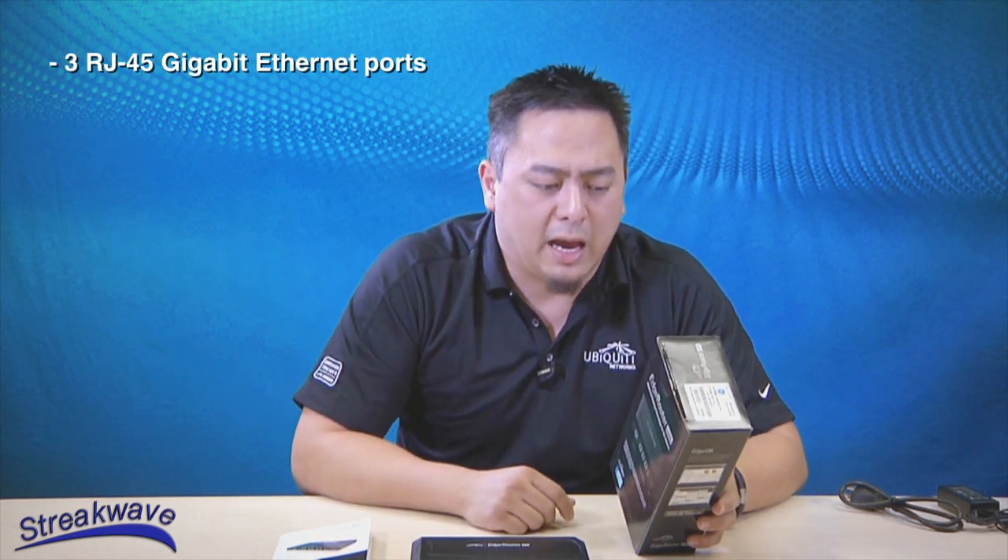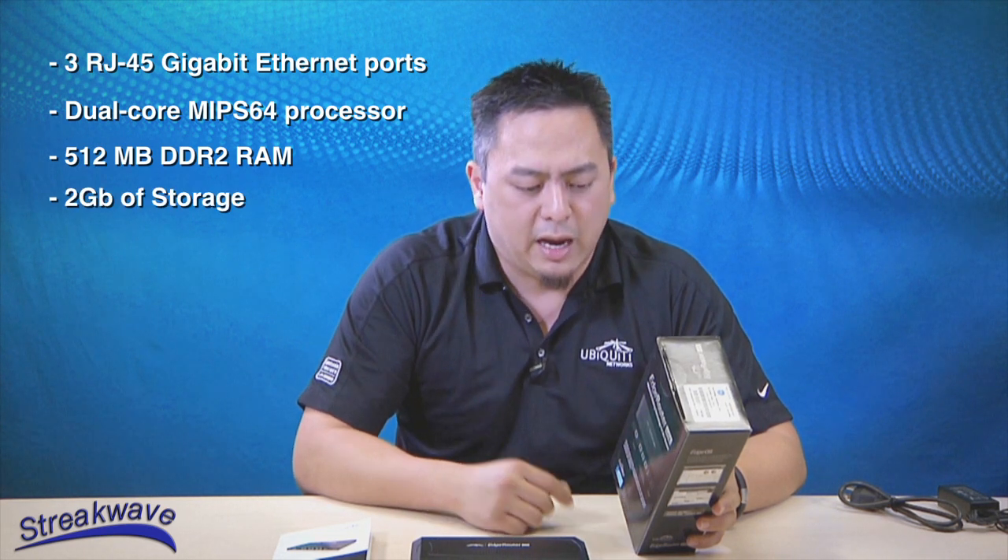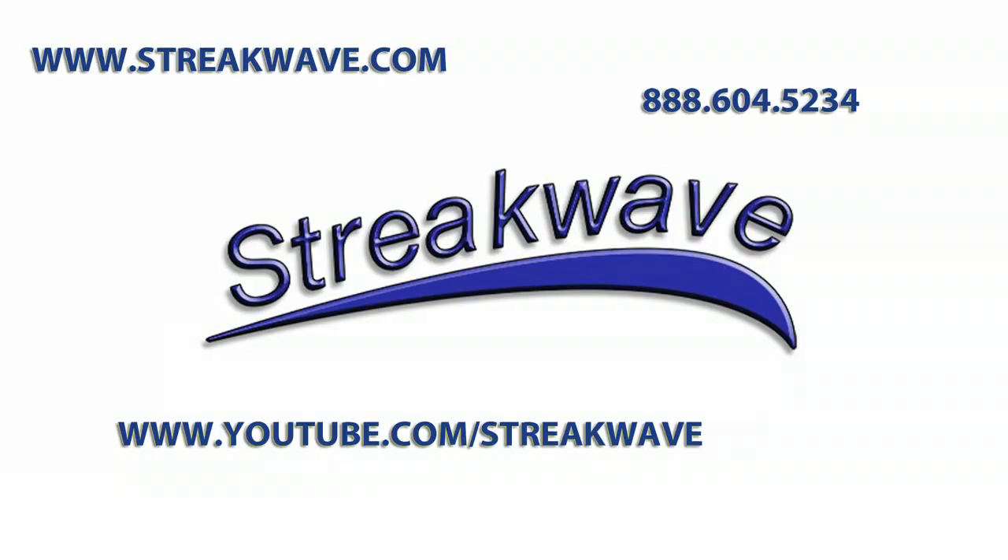Speaking of tech specs, it's three gigabit ports, dual-core CPU, 512 megs of RAM, 2 gigs of storage, and of course, this console port. If you have any questions, give us a call at StreakWave and we'll be more than happy to help you.